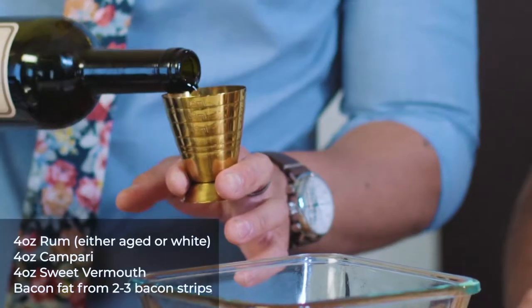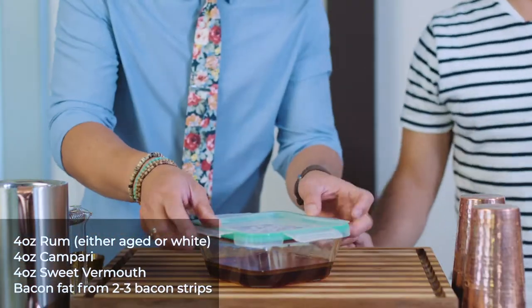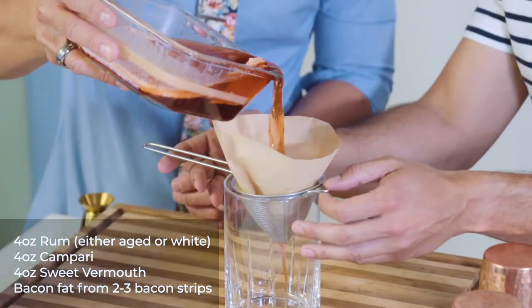Bacon fat? Check. Last thing we do, we're just gonna cap it, give it a little bit of a shake, and then we're gonna refrigerate it. Cool, that's it. This is where it gets a little messy. It's okay, it's bacon.